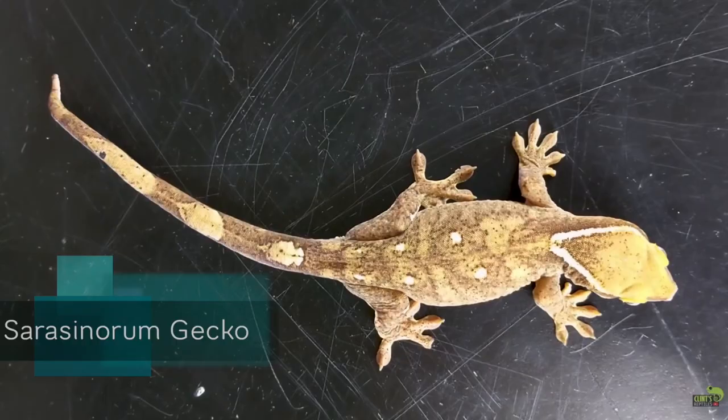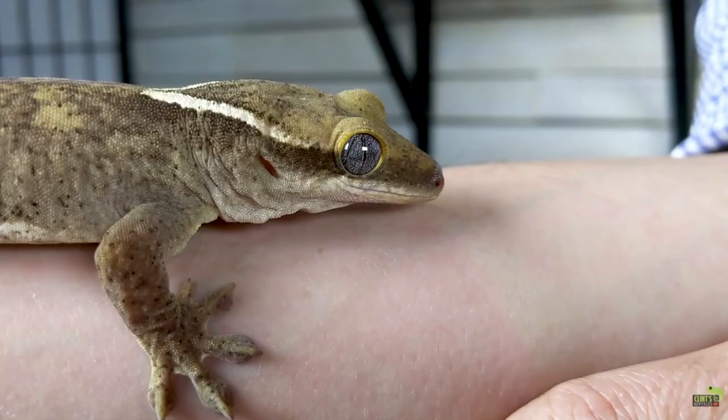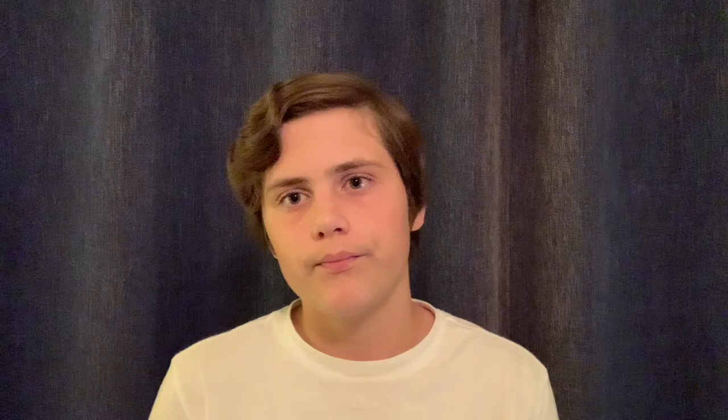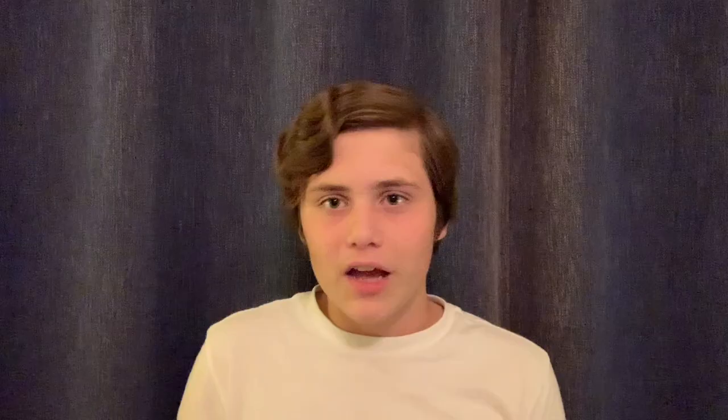Number one: the Saracenorum gecko. These geckos are really similar to crested geckos — they're actually in the same genus. The crested gecko's scientific name is Correlophus ciliatus, and the Saracenorum is Correlophus saracenorum. The reason I put these guys above crested geckos is, number one, they don't drop their tails as easily. If you know crested geckos, you know they drop their tails very easily — they could drop their tail just from being picked up, and they don't grow it back. Saracenorum geckos are way less likely to drop their tails than crested geckos.